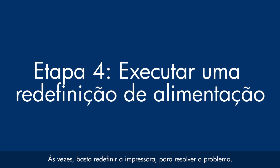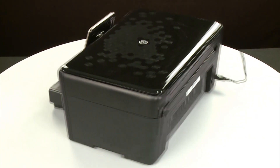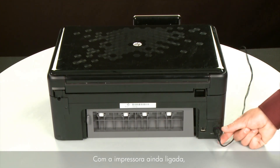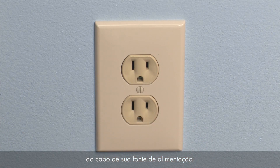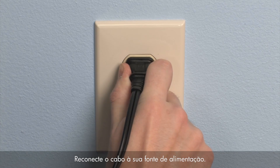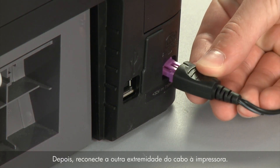Sometimes the issue can be resolved by resetting the printer. The printer must still be on for these steps to work. Turn to the back. While the printer is still powered on, disconnect the power cord from the printer. Then disconnect the other end of the power cord from its power source. Wait 15 seconds — it is important to wait the full 15 seconds to allow the print mechanism to reset. Reconnect the power cord into its power source, then reconnect the other end of the power cord into the printer.